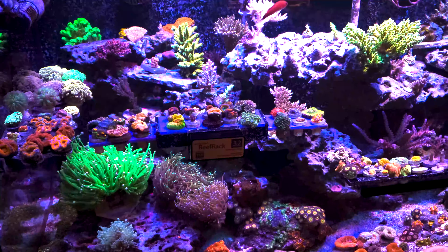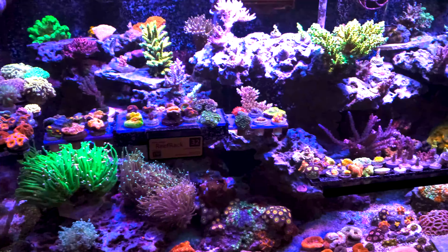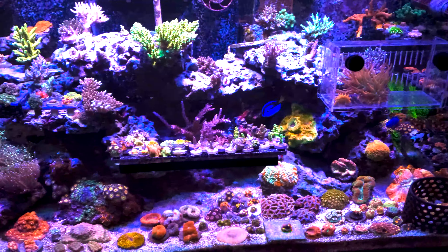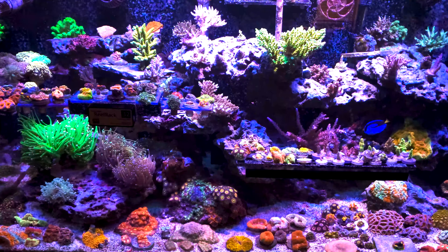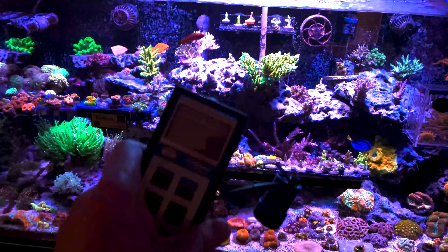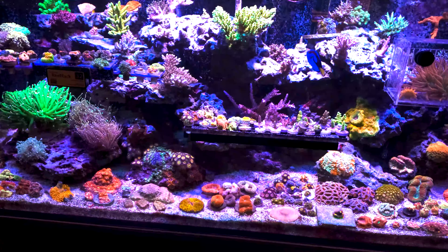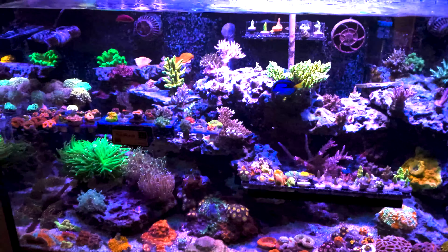First thing we're going to go over today is what type of lighting are you using over your tank? Before we even get into the numbers with the PAR meter and what each coral needs — what levels of blue, purple, white — first I want to ask: what type of light are you using? If you're using a light that you think looks good but isn't recommended for coral, you're not going to get good results. People buy that $100 48-inch strip light that says Marineland on it and says it's for saltwater reef tanks with a picture of beautiful coral on the box, and I always have to break the bad news: that light is not going to cut it.